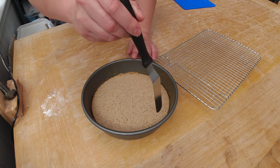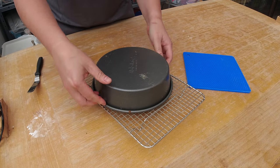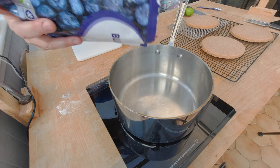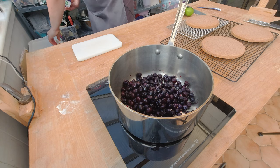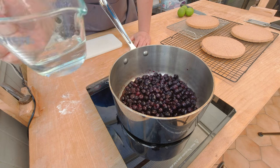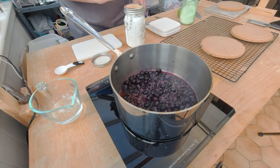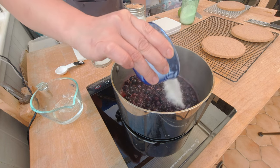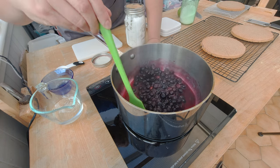Here's my baked vanilla cake. I'm gonna release it with a cake spatula, flip it onto a cooling rack, and let it cool down. While the cake is cooling, I want to make my blueberry cake filling. I bought some frozen blueberries and defrosted them. I'm gonna pour them into the pot and let the blueberries heat up. I'll also add a teeny bit of water to help them cook a little faster, and sweeten them slightly — about 50 grams or a quarter cup of sugar — and stir them.